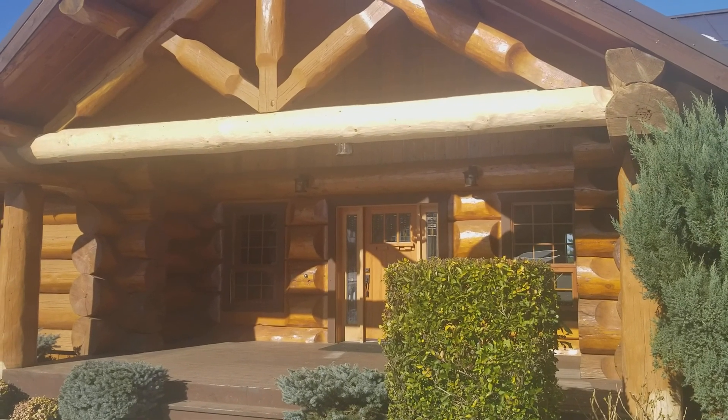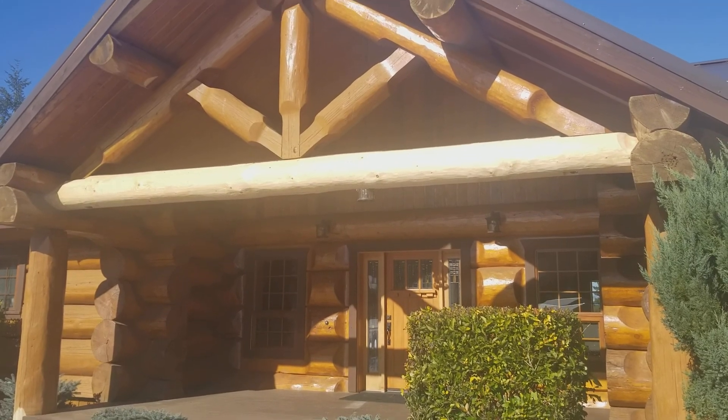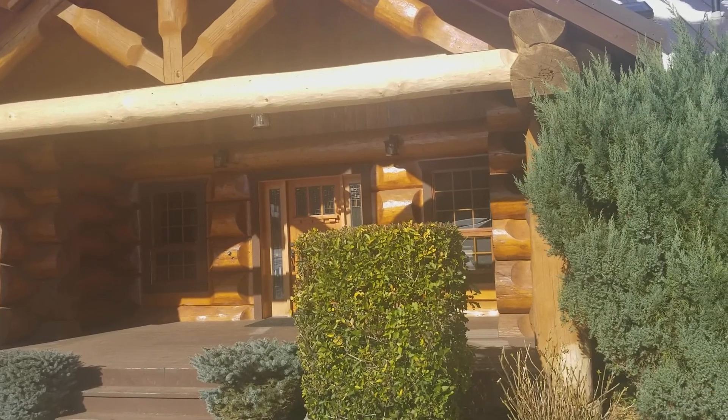Hey everybody, Mike Kipp with Frontier Log and Timber Homes. We're mobilizing off the job site today. We're finished up with these repairs that we've made to this beautiful log house.